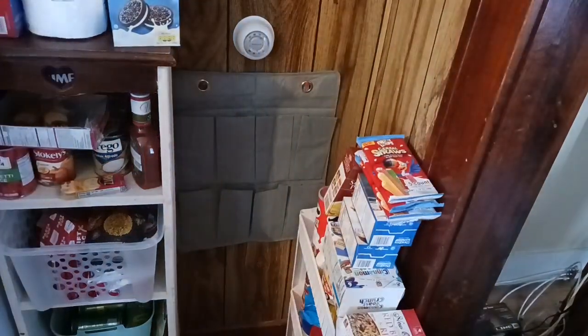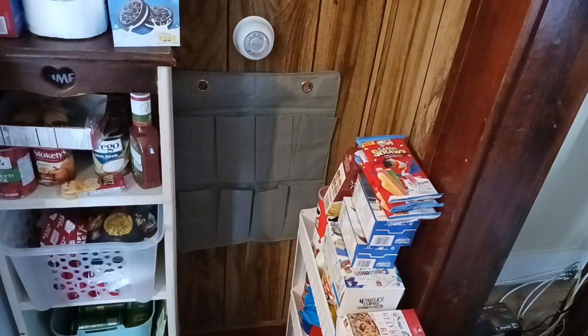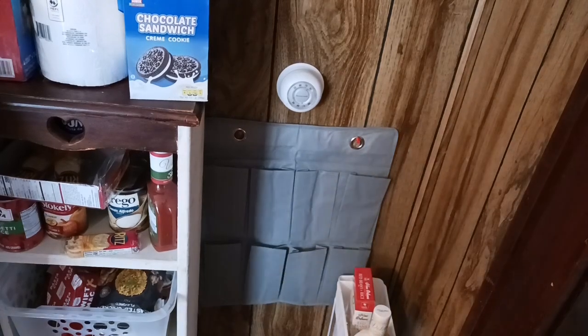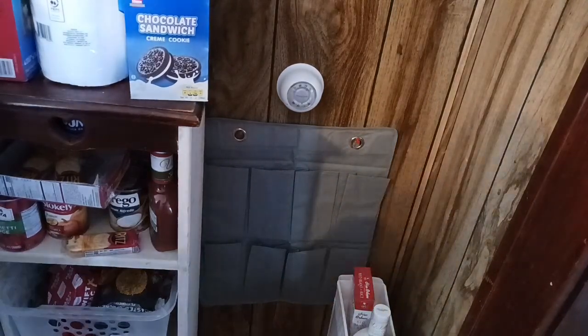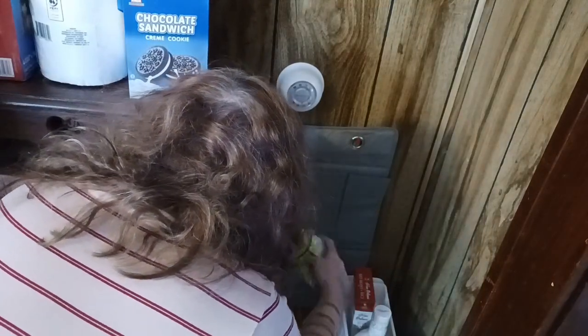There is no pantry in this space, so I have to think outside the box. I'm going to take everything that's piled up on the bin and get it removed. Now that it's hanging up, I'm going to place the chips right into the pockets. I've seen people use these to stow away Barbie dolls, shampoo bottles, all kinds of stuff.